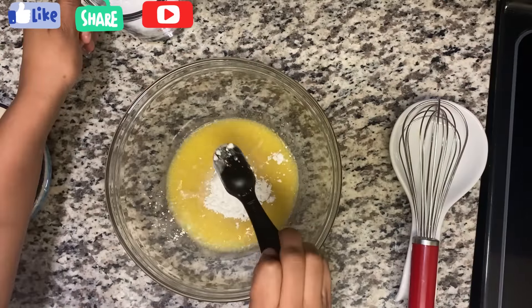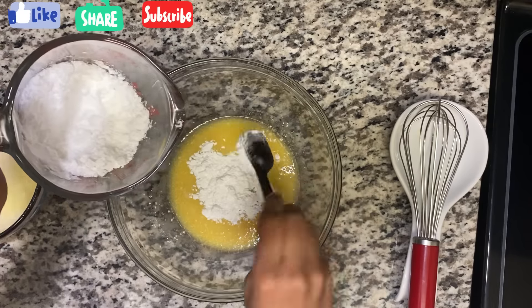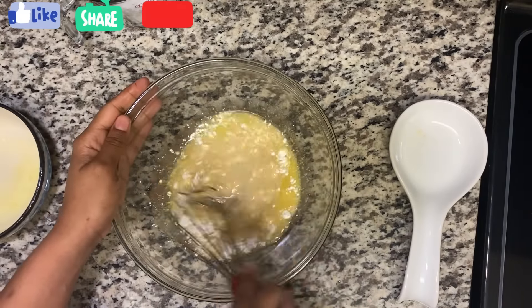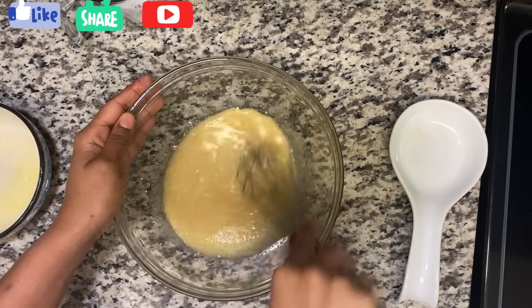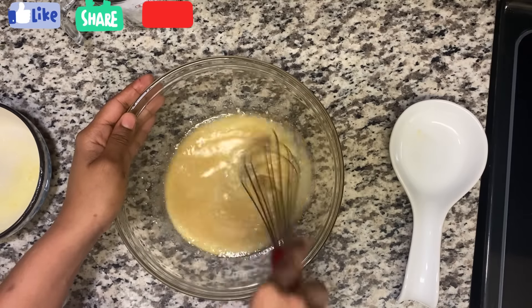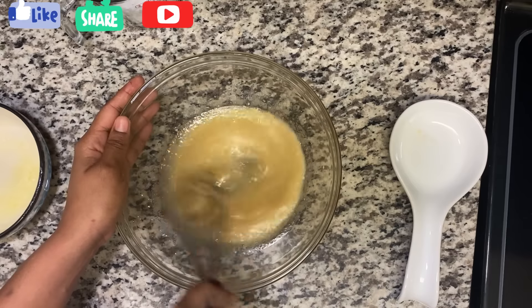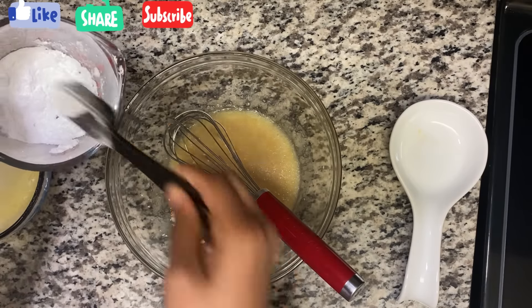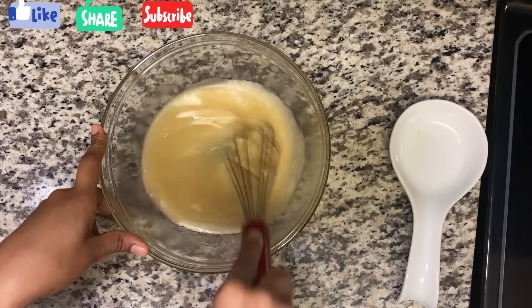I have powdered sugar here — if you don't have powdered sugar you can't use granulated sugar for the glaze. This is one cup. Before adding it, just whisk out the other ingredients a little, then add the sugar and mix it out. If you want more glaze, add a little more milk and a little more butter. Mix until all the sugar is dissolved.